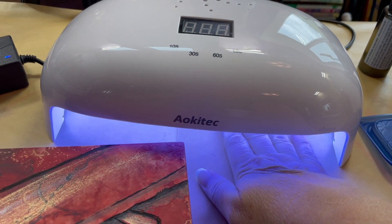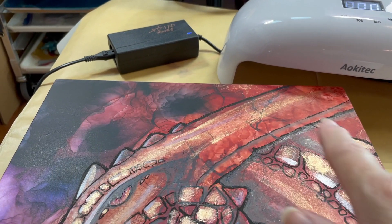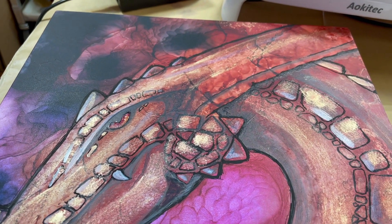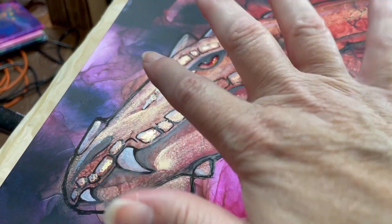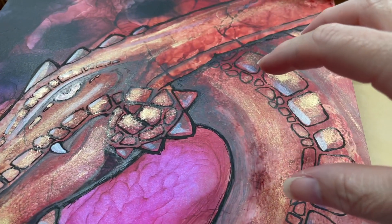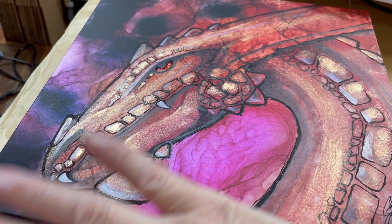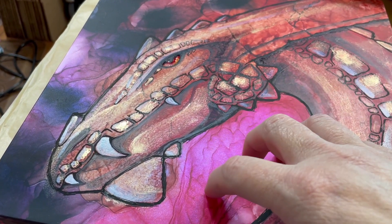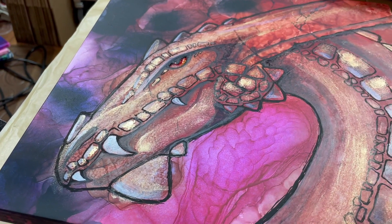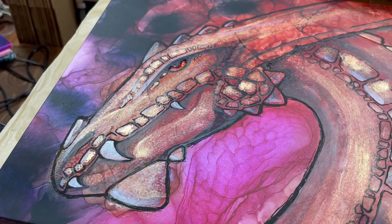I've got a UV lamp here — it's actually a pedicure lamp, so it's got a nice large frame and I can put it over a large section with no problem. I'll usually cure for about a minute or a minute and a half, then move on to another section and keep repeating. When I'm completely done, I'll put it outside in the sun for about five to ten minutes — it's a little overkill, but it makes sure all the UV resin has cured up nicely.